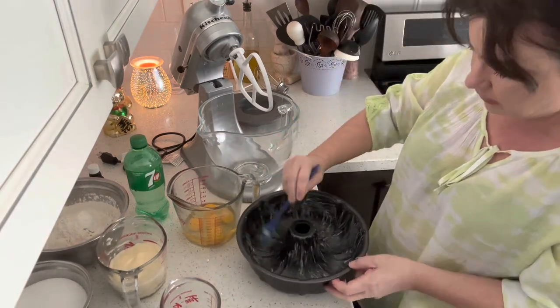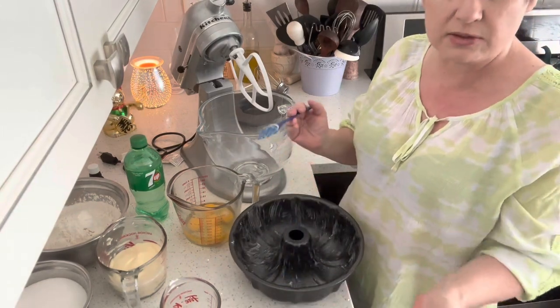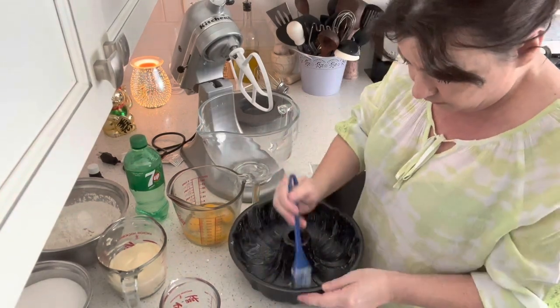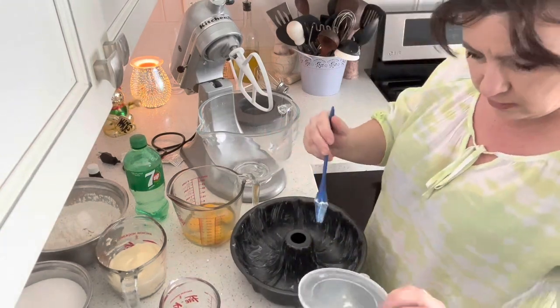You don't have to be out there buying cooking sprays because you just make this and keep it in your fridge. It'll last a long time.